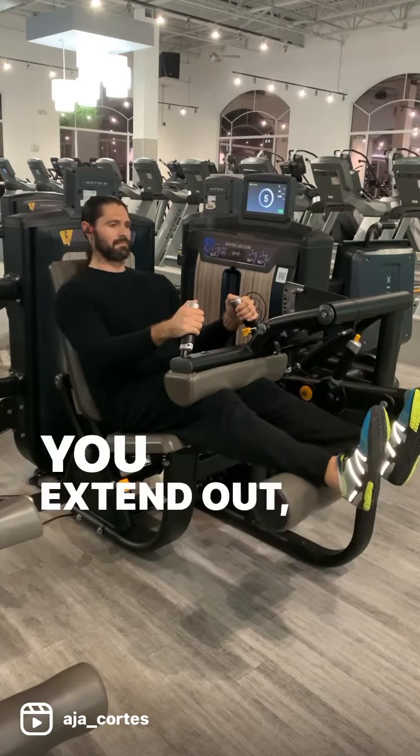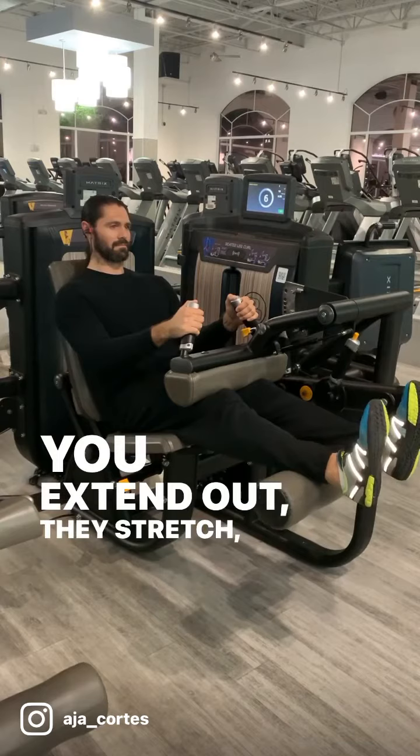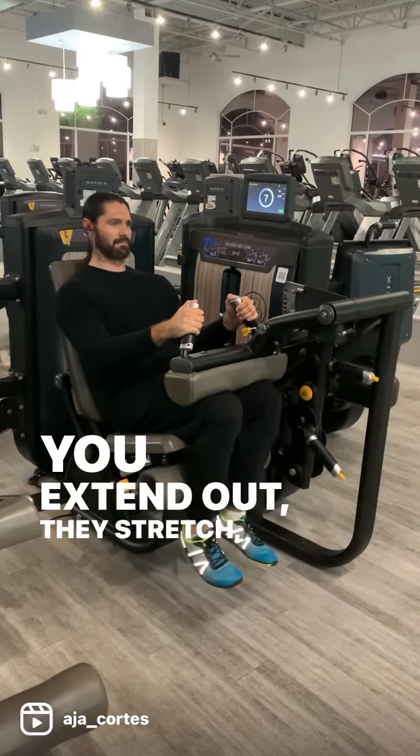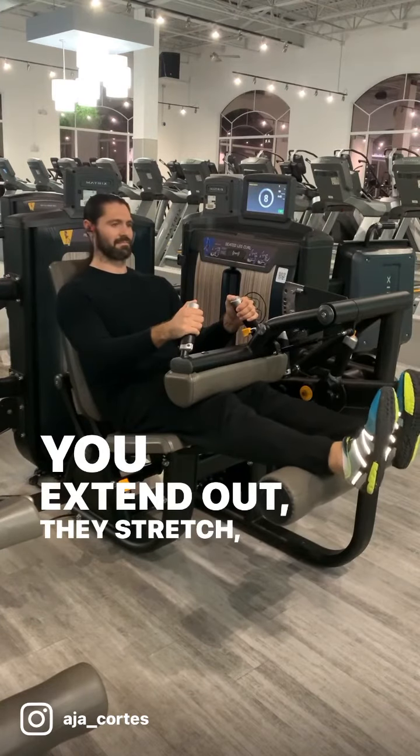You extend out, they stretch, you contract down, and they fully shorten. This exercise is best done in the 6-12 rep range. Progressive overload always applies. Do not use momentum to throw the weight.